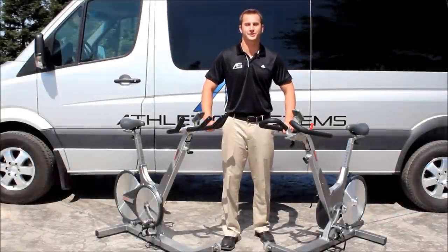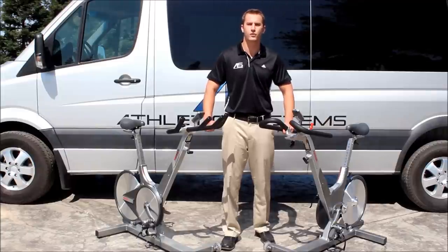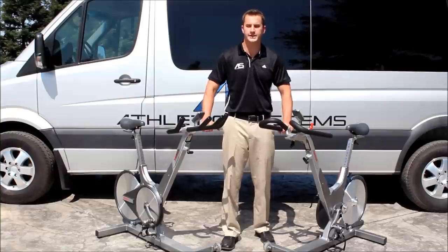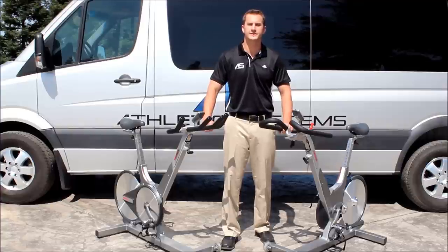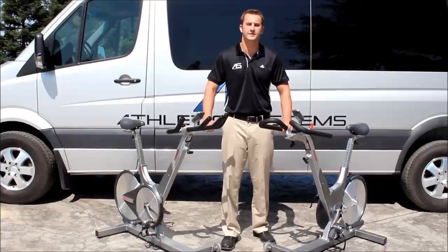Hi everyone, I'm Jay Kaiser, the founder of Athletic Systems. Today we're going to talk to you about the award-winning Kaiser M3 and the M3 Plus. We're going to show you the differences between both of them, and if you haven't had a chance to try one out yet, I recommend going to your local facility or YMCA and doing a class with it. We're also going to show you why companies like LA Fitness and cycling enthusiasts all over the country and the world love these bikes.